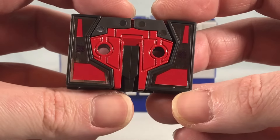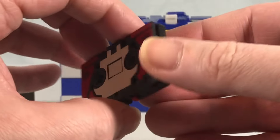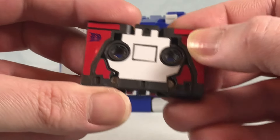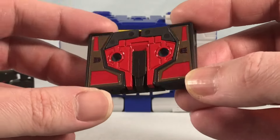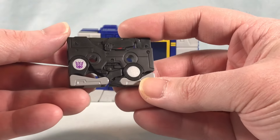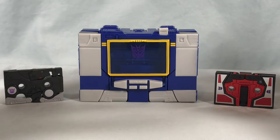Now Laserbeak is almost completely stickers. I believe this red here is still die cast metal, but these are stickers. Over on this side I believe everything here is stickers. So that's kind of a bummer because I thought the whole point of these was that they're supposed to be painted and not have stickers. But Laserbeak is almost entirely stickers, and so that's kind of a bummer. I kind of feel a little cheated honestly. Would have liked him to have been fully painted.